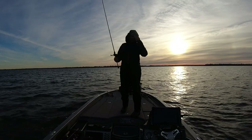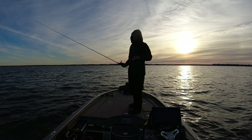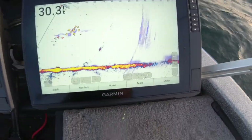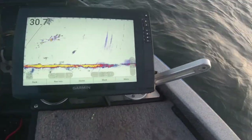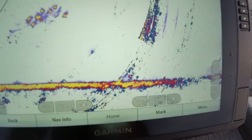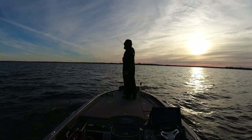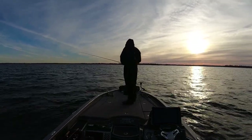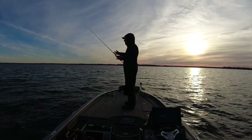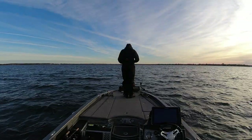I'm on a deeper flat with some boulders — they are relating to boulders at times, but also just vast nothingness. There's a little bit of breeze, and whenever I'm using my LiveScope to look for fish I have it set at 70 feet. I like to point my boat into the wind — it makes it easier to make an accurate presentation to the fish and stay on them.